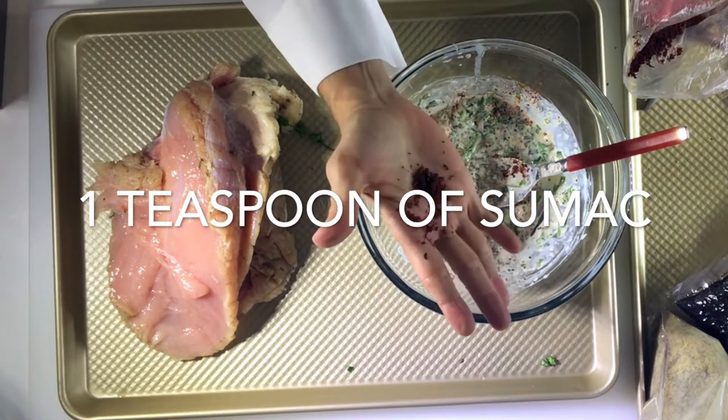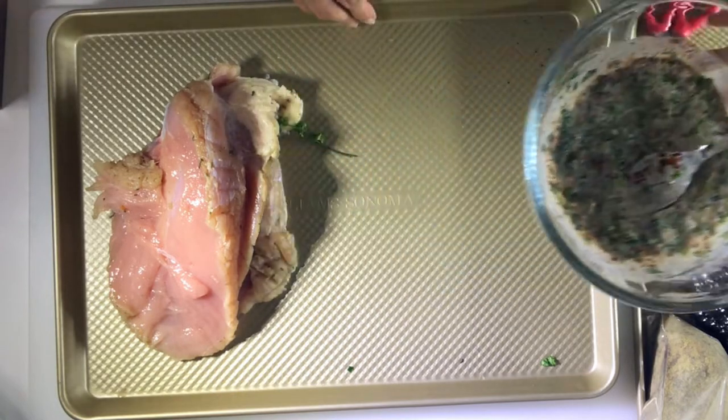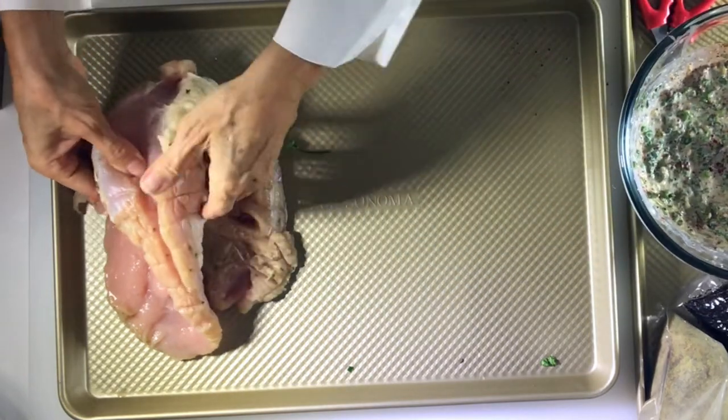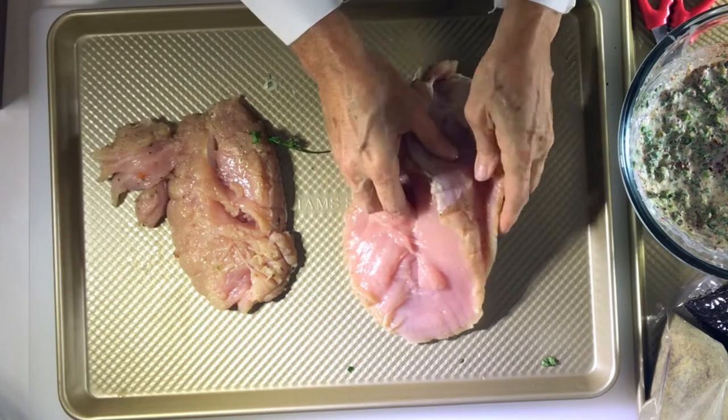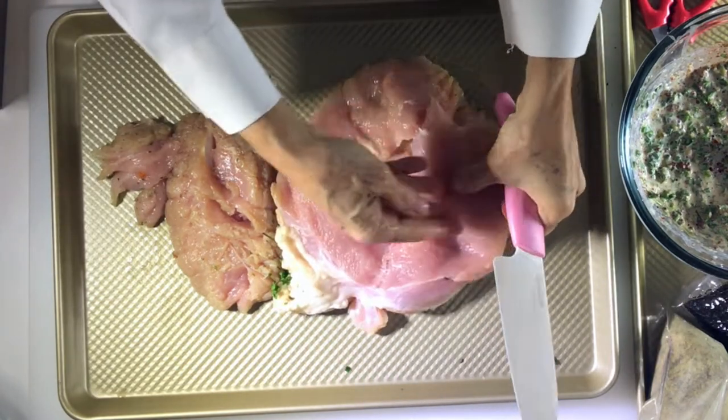The za'atar tastes like lime when it's fresh. Put a little bit on your tongue and taste it, and if it tastes amazing, it's great. Now we're going to cut our turkey breast in half so that we can roll it.